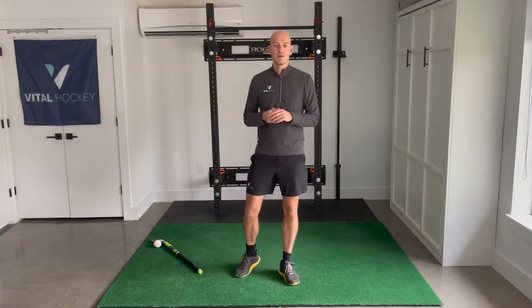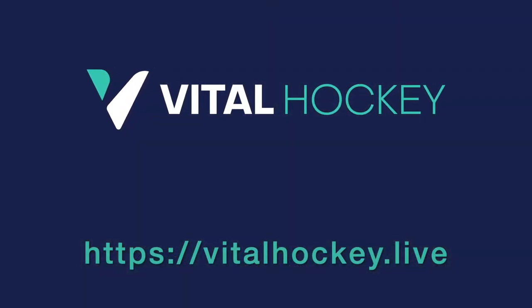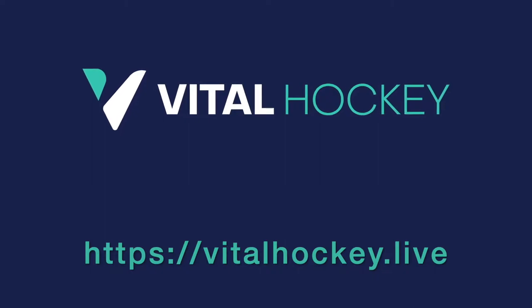Hi, today we're going to focus on how to get the most out of your off-season workouts. As hockey players, we need to be really good at a wide range of athletic fitness disciplines, which is why planning your period of time and your training is so important. Today, I'm going to show you how. I'm Adam from Vital Hockey, the first live online hockey training program in the sport.